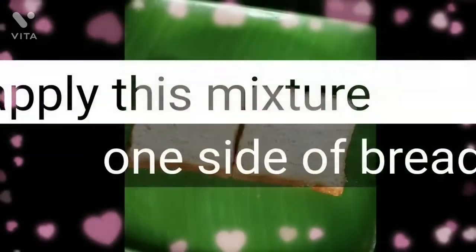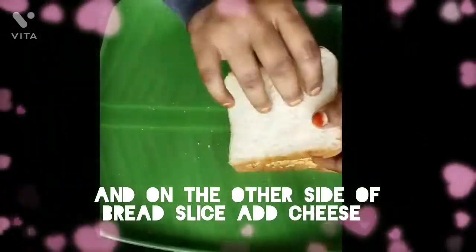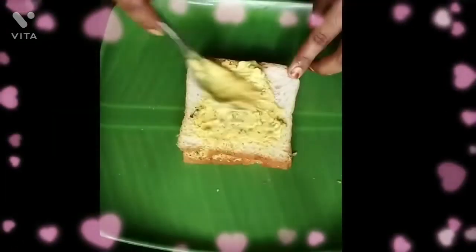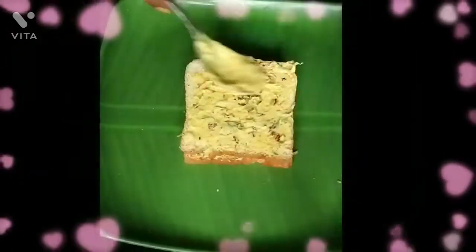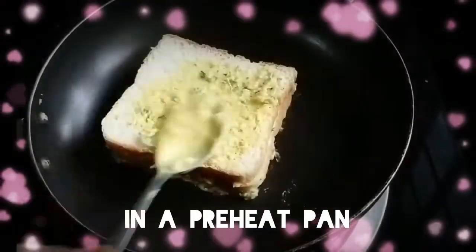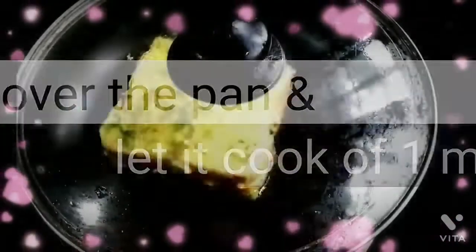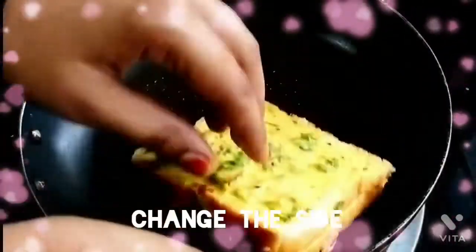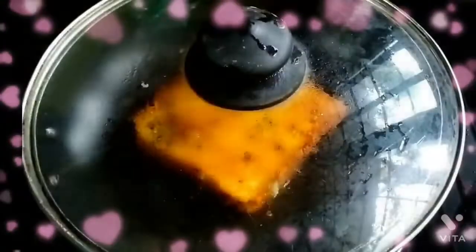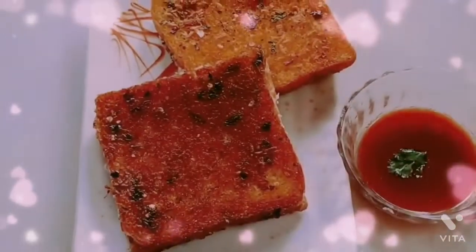Take two slices of bread and add a tablespoon of the mixture.